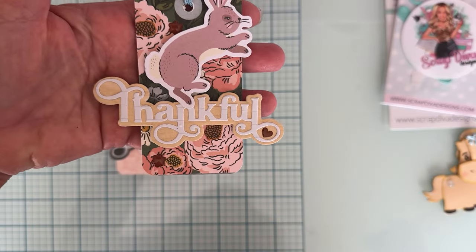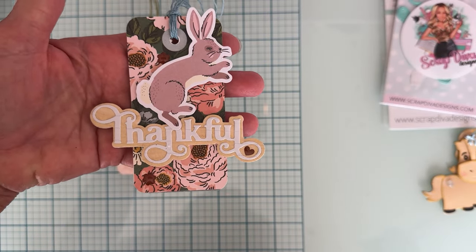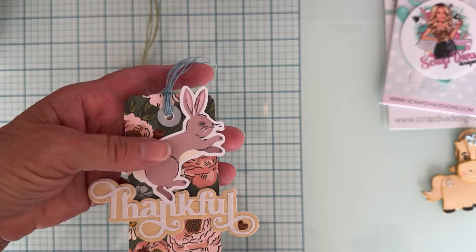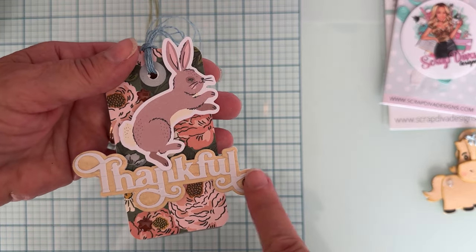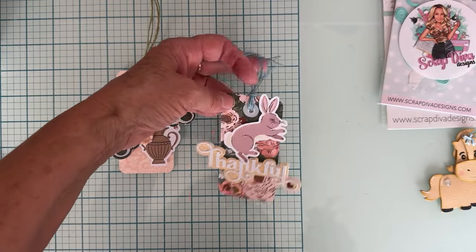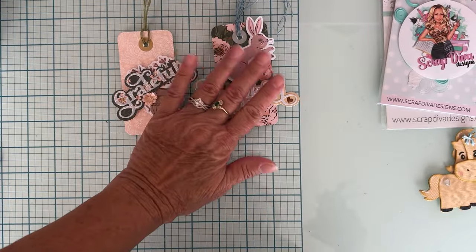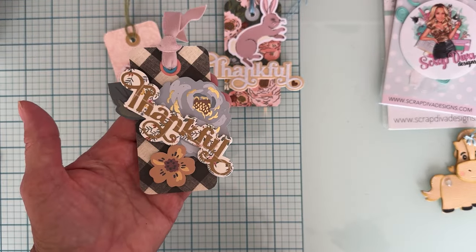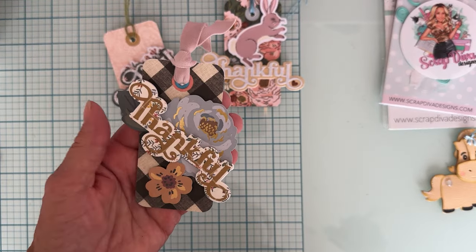Then I did this one — it has the word 'Thankful' on it again with some twine, layered up with a cute little piece of ephemera and a cute piece of enamel dots from the collection. And here's another 'Thankful' layered up with a few pieces of floral.